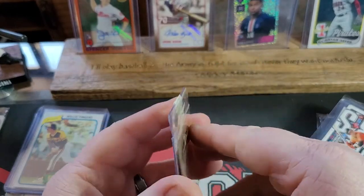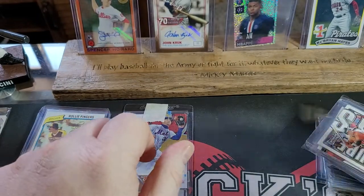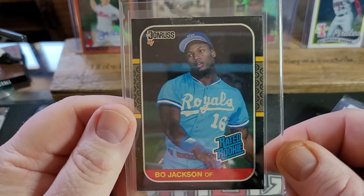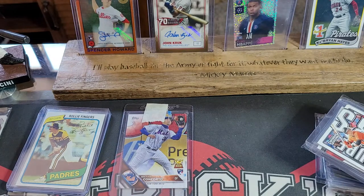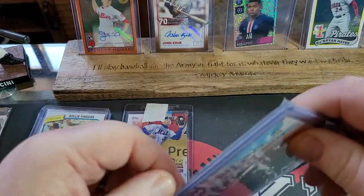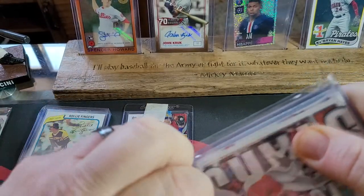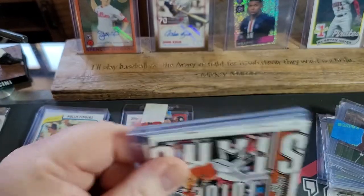We've got a Michael Conforto — that's for my nephew Leo. And there's a sweet rated rookie of Bo Jackson — look at that card. I love those blue unis. We'll put that over here. I see some Cal Ripken cards in the next pack. John knows I PC Cal Ripken too. Like I said, John knows pretty much everything about me, baseball cards and otherwise. We're best friends.